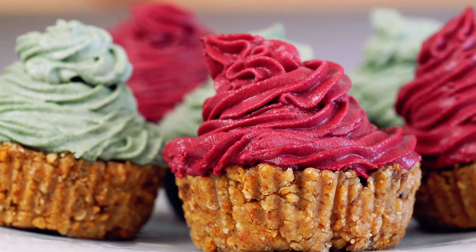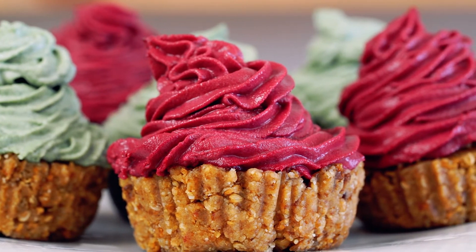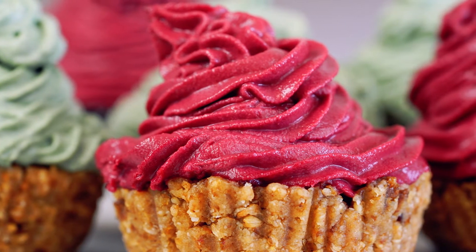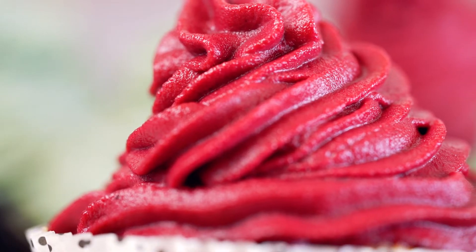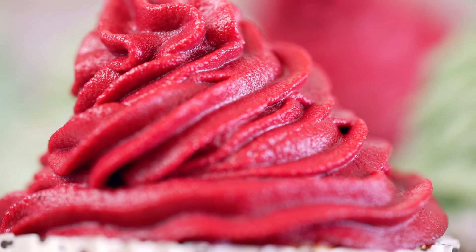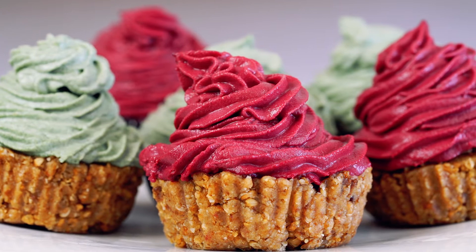And it's gluten-free, it's super healthy. We're using almond flour, we're using dates, we're using dried mulberries, we're using oat flour, agave nectar, and everything under the sun that is super healthy and delicious. This is a great alternative for kids. If you don't want to be feeding your kids refined sugar, this is refined sugar-free, gluten-free, and everything-free. So let's get started.